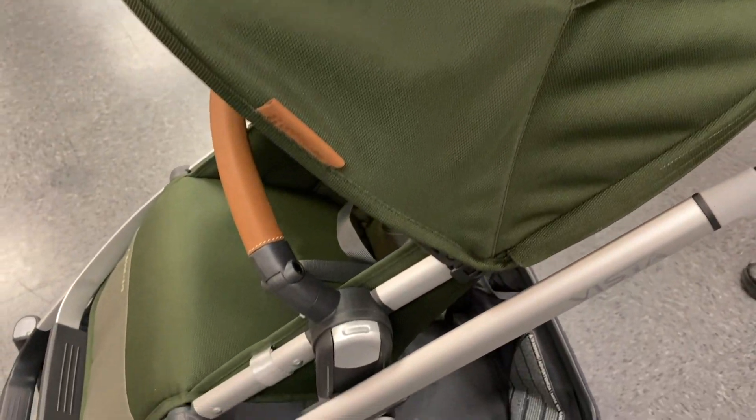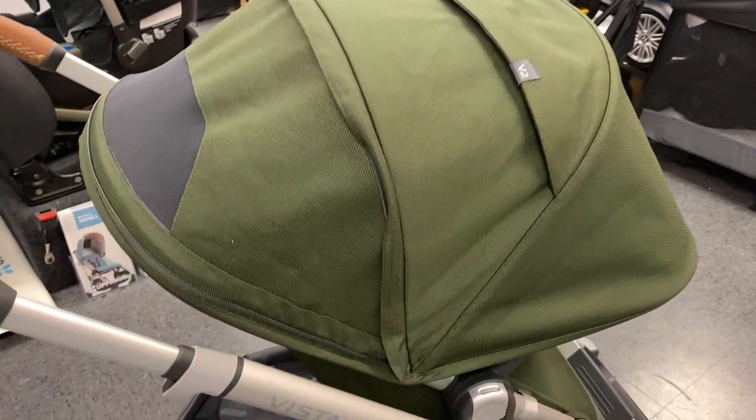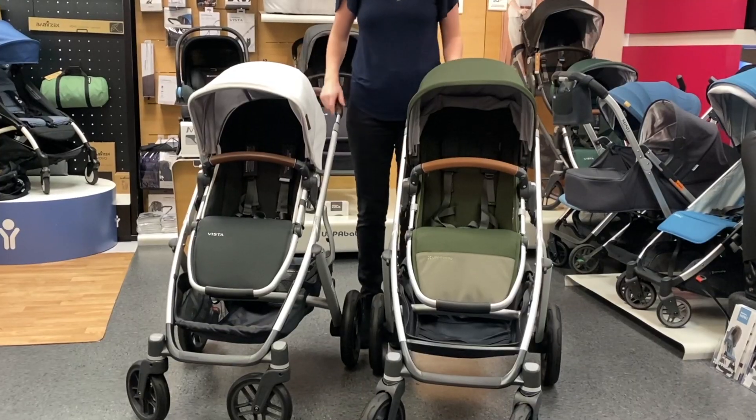The Vista V2 will be available starting February 2020, and the price has gone from a starting price of $899 to a starting price of $929.